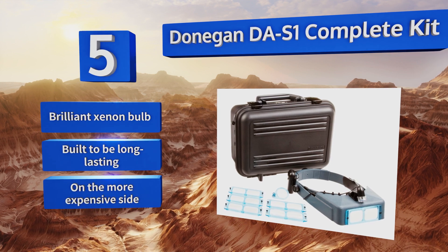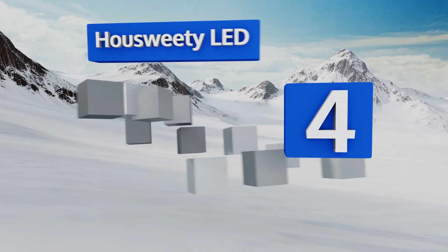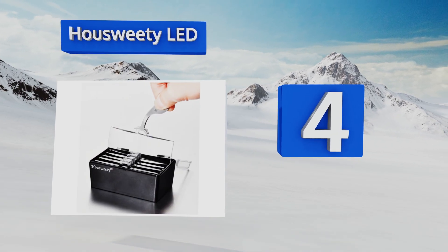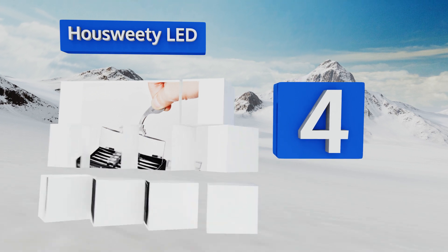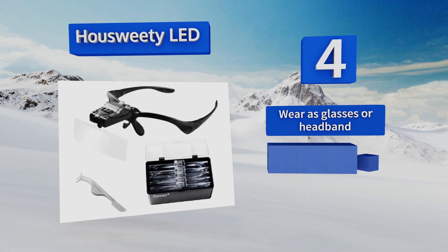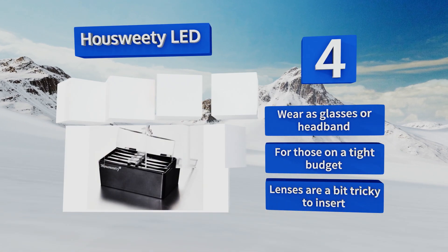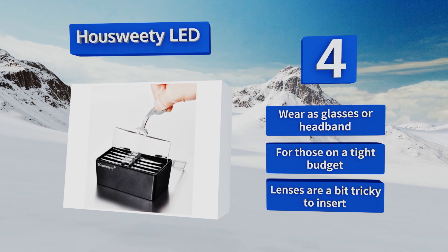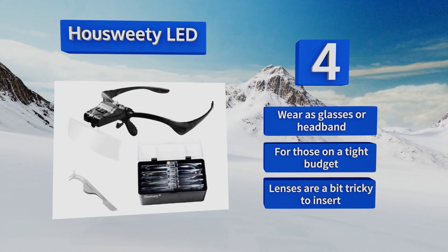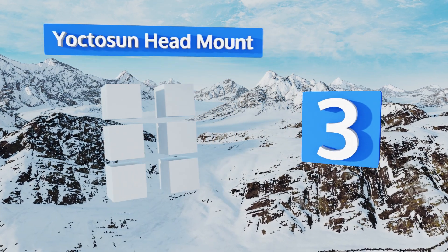At number four, the How Sweetie LED is a lightweight and adaptable option that may just fit over your regular glasses if need be. It's packaged with five lenses that run from one times to three and a half times magnification, as well as a free practical pair of tweezers. You can wear it as glasses or a headband and it's good for those on a tight budget, however the lenses are a bit tricky to insert.